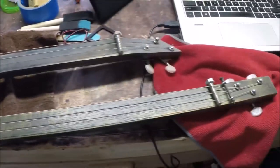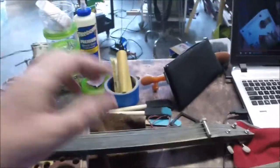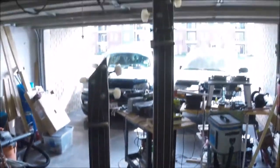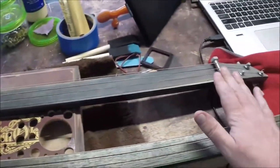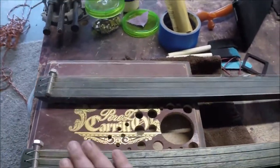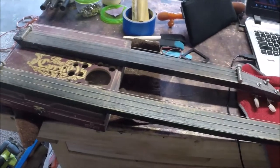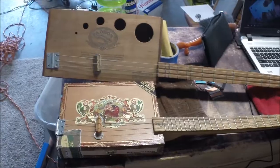I also make double neck slide guitars, which obviously have double necks with different size necks on them so you can hear different tones. Slide guitars are fun guitars and probably the least expensive ones I make, just because there's no frets and all that other jazz involved. Love them - it's the way blues actually started.